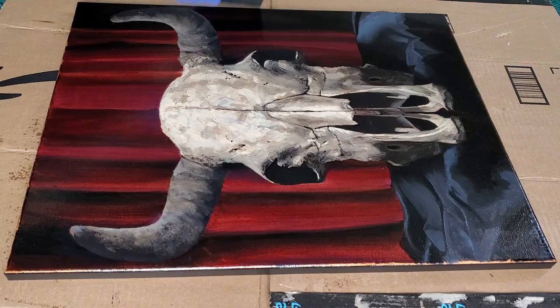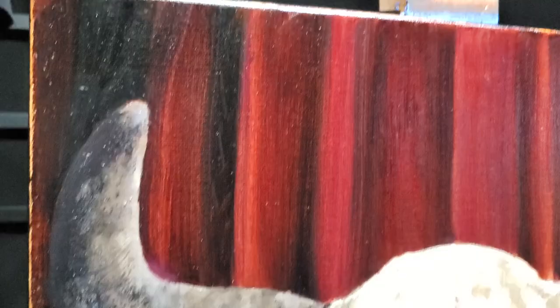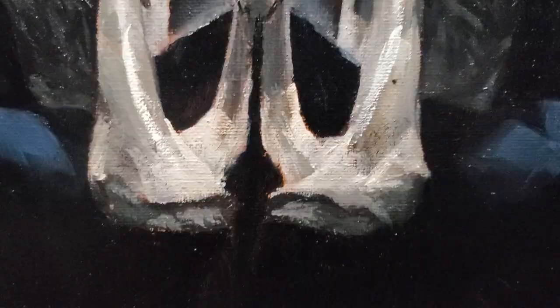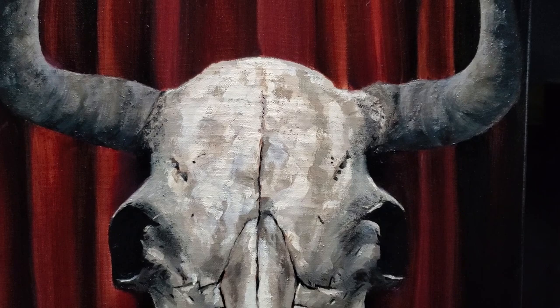This bull skull is finally done — varnish is dried and ready to be hung. All in all I'm quite happy with the finished product. There's definitely a lot to learn from here and I can't wait to apply those lessons to my next paintings. I'll definitely be doing another painting with this cow skull but I think it'll be a lot more dramatic from a side profile, but for now we can call this one complete and move on to our next project.